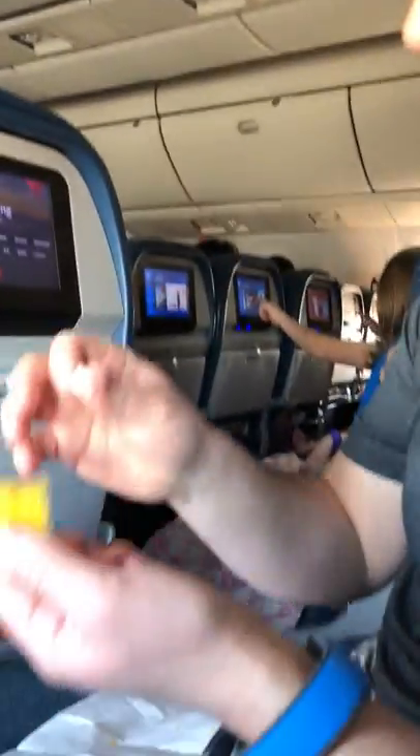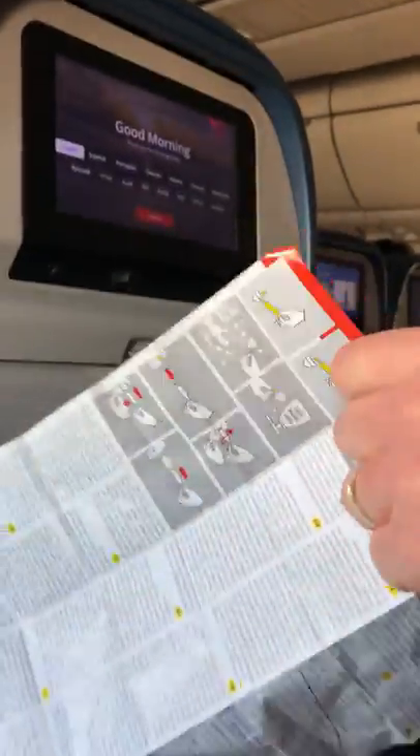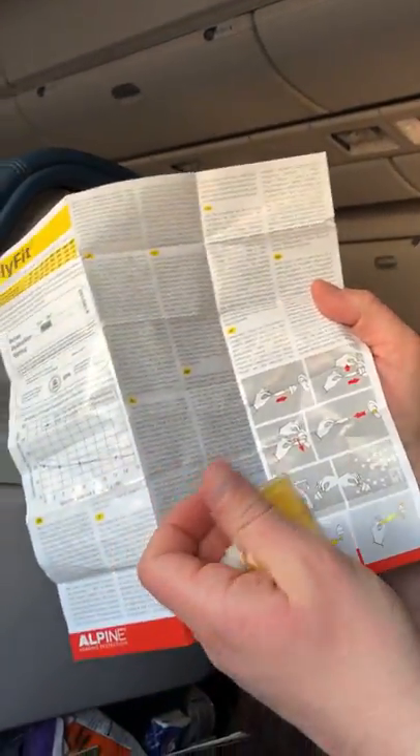Here we are — I wanted to show you these. They're called FlyFit, they're from Alpine, and they come in a little case like this. The directions show you what they look like here.